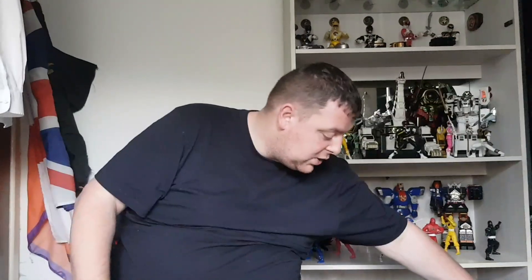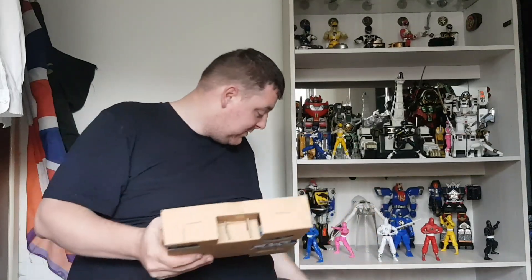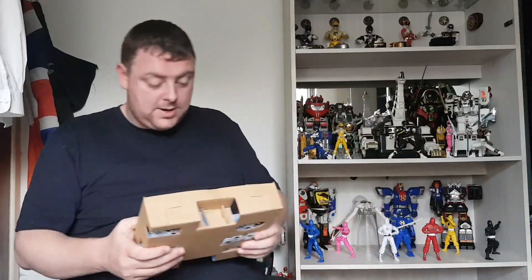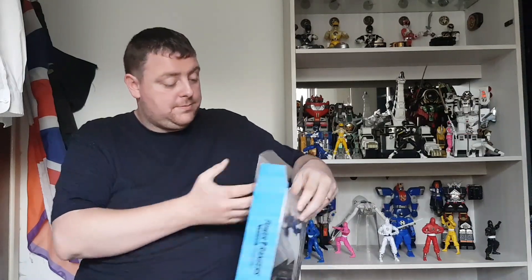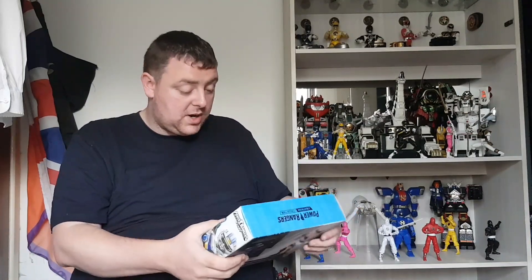I see bubble wrap — feels like Christmas! I watched Brandon Argan's review of this and he wasn't too impressed, so let's just hope he got a bad figure. With my lightning collection figures so far I've got very, very lucky. Should I check the figure out first or do the weapons? I'll do the weapons first to make sure they're not warped.